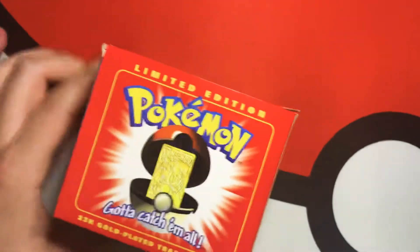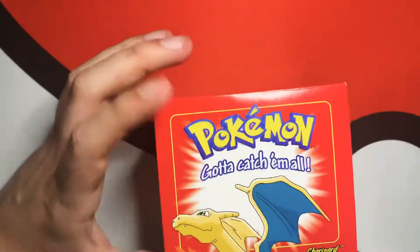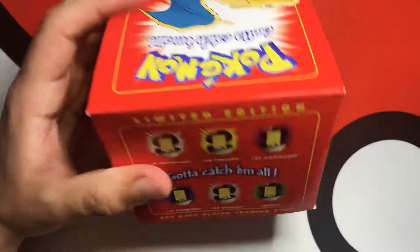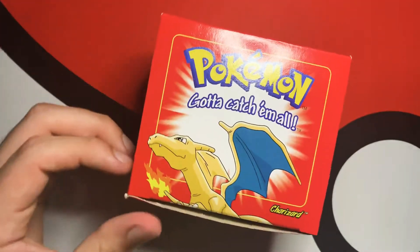This is from — I want to say 1999 or 2000, I'm not too sure when they came out. I remember when I seen them, I never got a hold of one, but today I do.